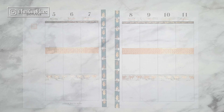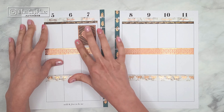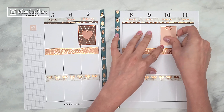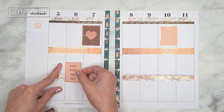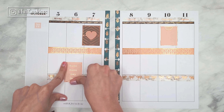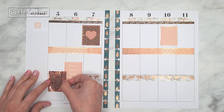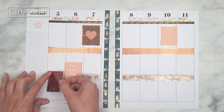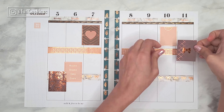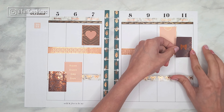In this spread I also included some washi tape on the edges of the holes, where I used the feathers washi which has a vertical design — but at the same time it's a design you can use either vertically or horizontally, which I really appreciate. After I place it on the edges of the holes, I go back with my Happy Planner punch and punch the holes back into my pages.